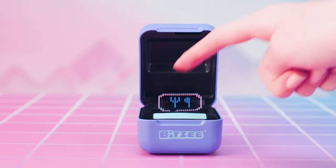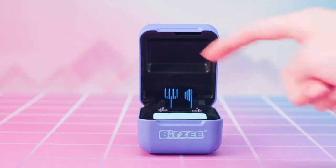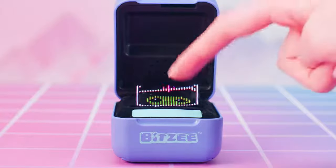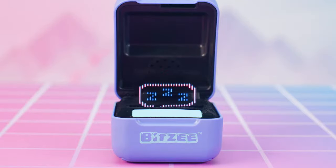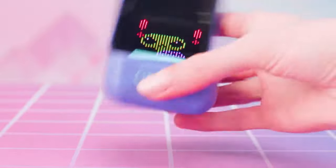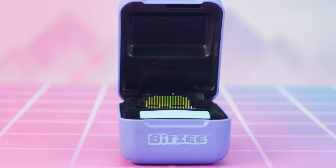Feed messages look like this and mean that your Bitsy is hungry. When you see this, just swipe to the feed icon and touch it to feed your Bitsy. Sleep messages look like this and mean that your Bitsy is tired. When you see this type of message, tilt your Bitsy pod left to right to rock them to sleep.